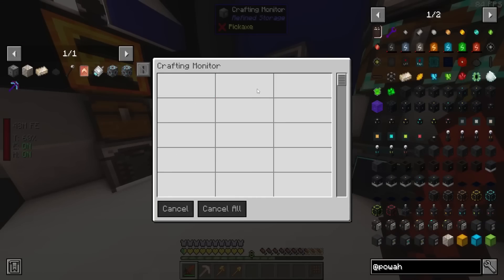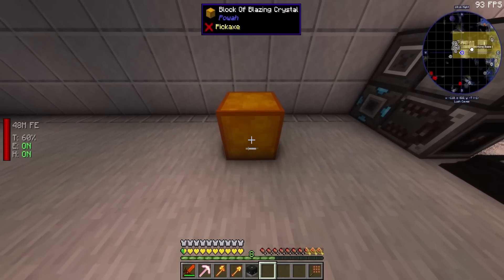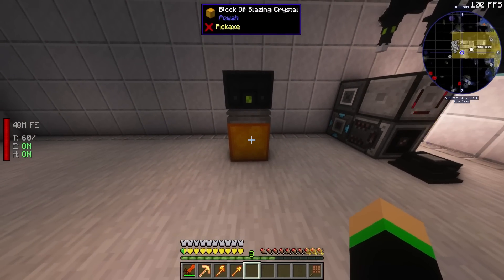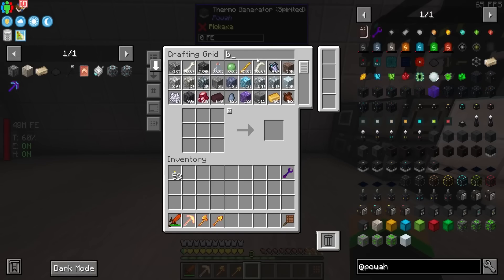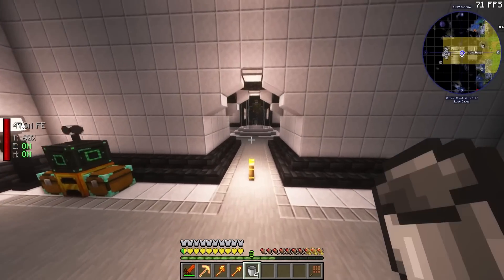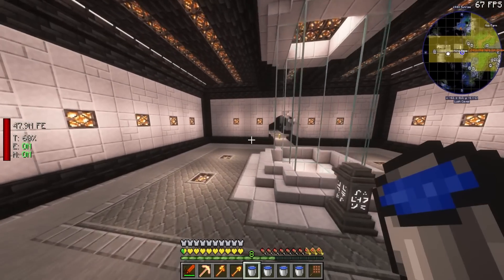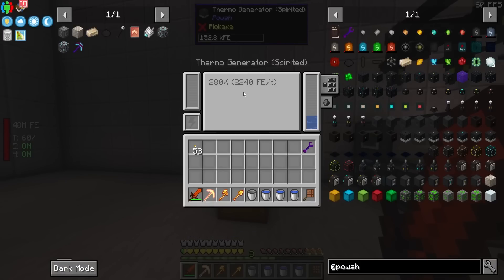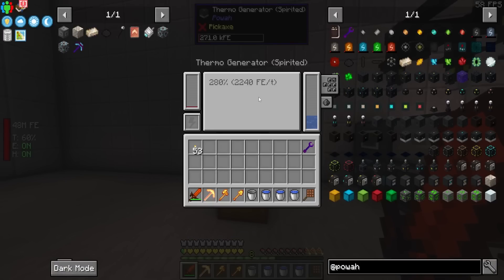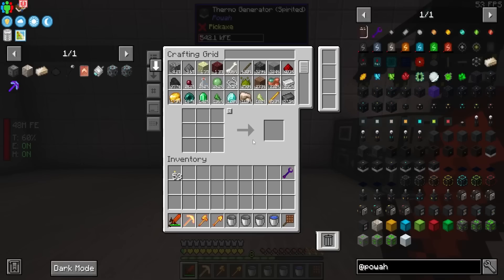The thermo generator is actually pretty cool. So if you place this down over something that creates some kind of heat, this should in theory create power. But it needs a bucket of water, so that's kind of important. We're going to give this some liquid here and it should start producing power. This is producing 2,240 FE per tick. I wonder if it's based on how much water I give it — it could definitely take some more water.